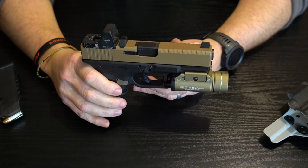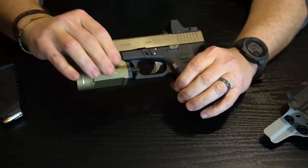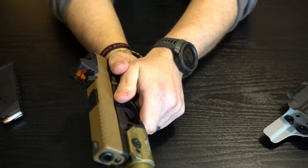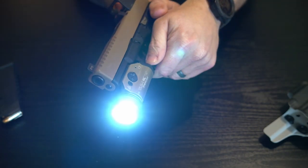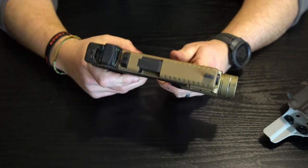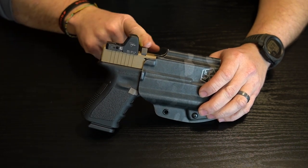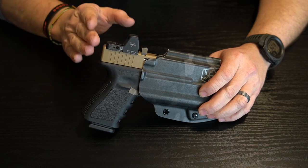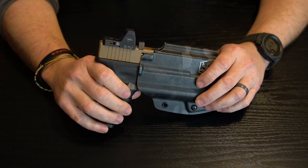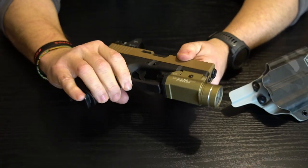That's pretty much it — no changes on the internals. I did not do any stippling on the handle or frame itself; kept that all factory and it fits my hand really well. It's a comfortable size and I love that light — easy to activate when needed. Everything fits in the holster real nice. I also had the option to put the rear sight post in front of or behind the RMR, and I chose to put it in front so the RMR sits a little closer to my eye toward the rear of the pistol. Really happy I went that route.